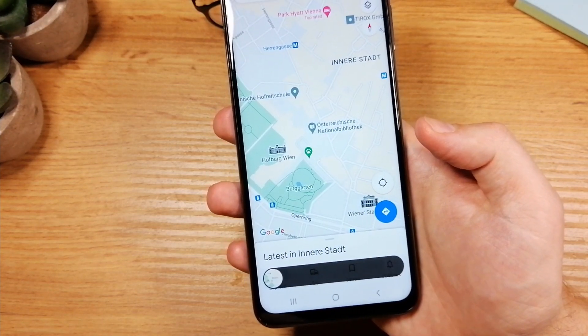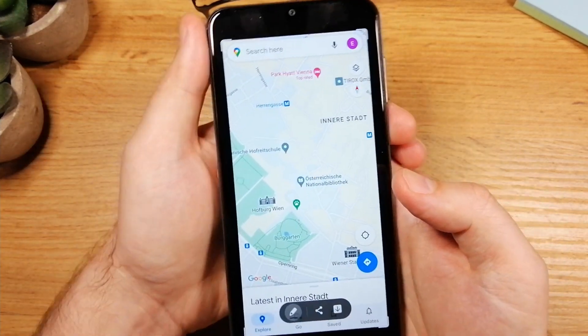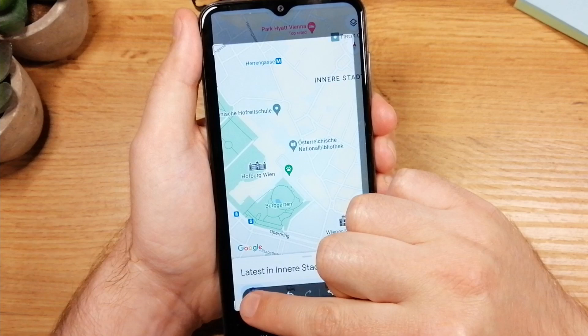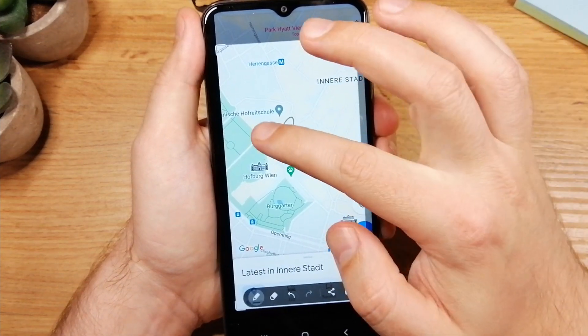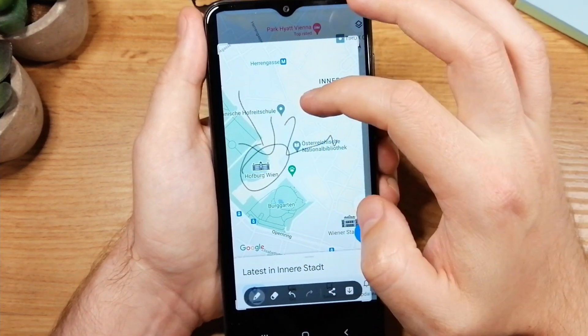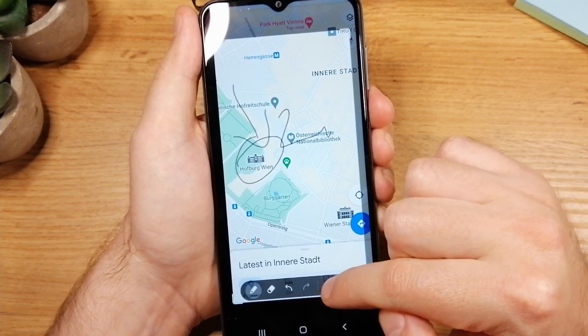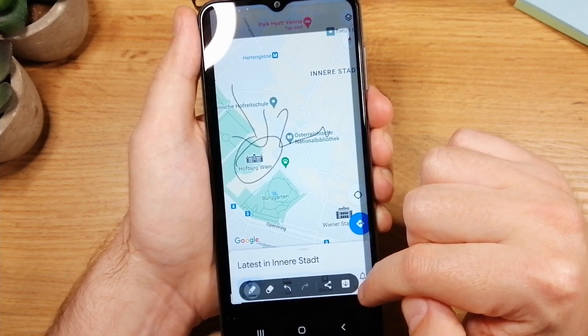Let's tap on that. Here you have a few different options like resizing. You can also tap on the pen to write something, and once you're done you have an option to share or save this image on the phone.